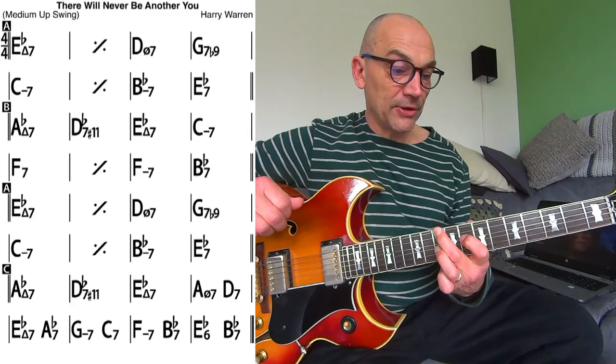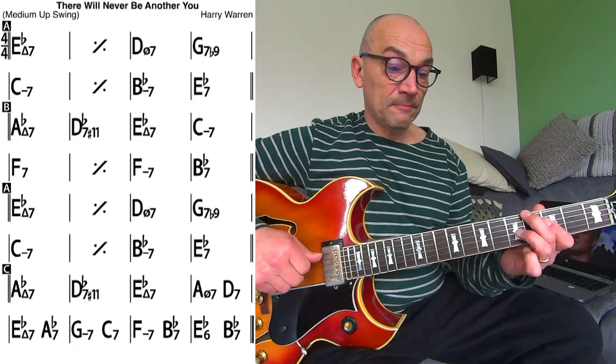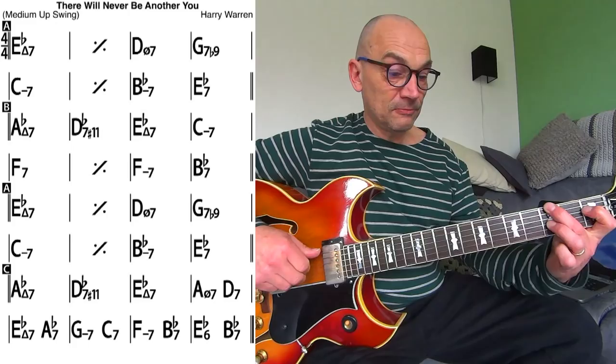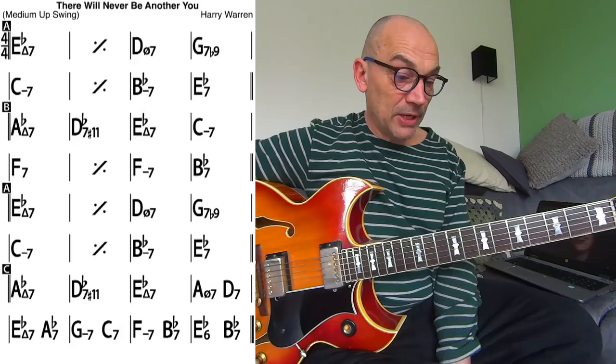Which brings us to bar 17. It's the same thing really as in bar 1. So those were bars 17, 18, 19, and 20. We go to bar 21 again of course with the same pattern. That's bar 24. Now we come to bars 25, 26, 27, 28.